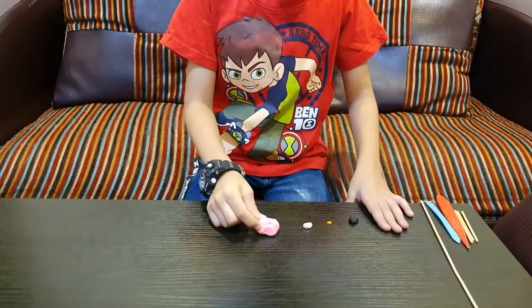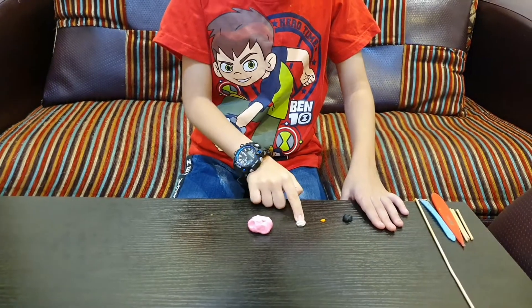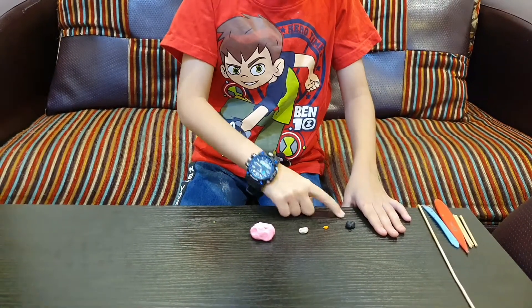Today we're making a flamingo. We'll take pink, white, orange, and black.